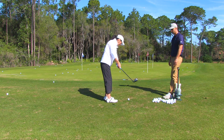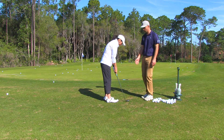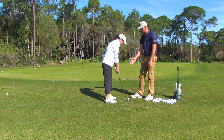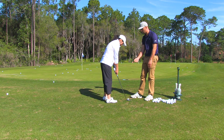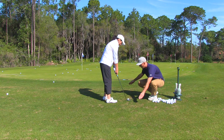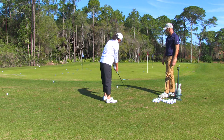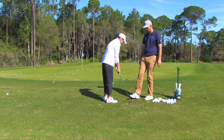Go ahead and hit one more from there. Good. Your setup stance-wise was great. You hit it a little bit thin because there wasn't quite enough weight on your left-hand side. So again — narrow stance, drop that left foot back just a smidgen. Good. Now make sure you feel like the weight stays all on the left side throughout the stroke. I want you to go short back and long through and hold.